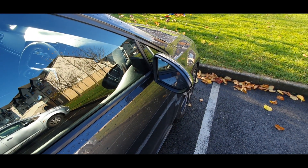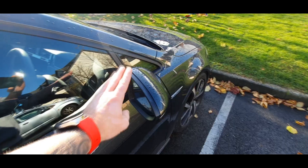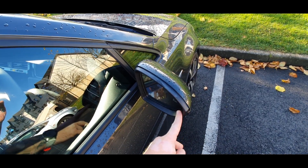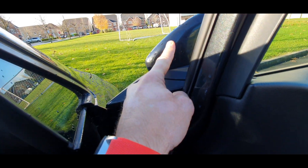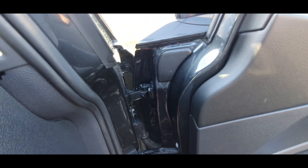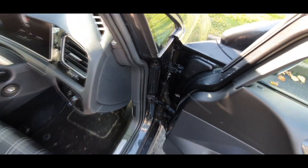I'm gonna show you how I retrofit the blind spot assist side assist. We're gonna start from the mirrors — we have to connect LEDs which we have in the mirrors, through the dark look from the mirror inside. We have to do that on both sides.